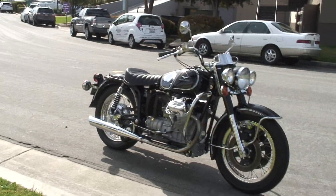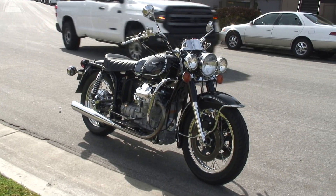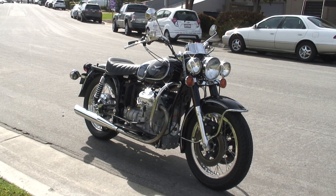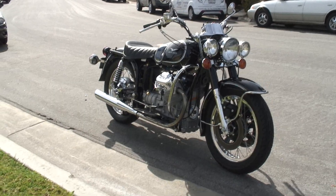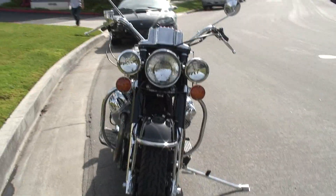We're just getting this finished up for Richard B. He's out of Scottsdale, Arizona. We're doing a full restoration — a '74 Eldo Police for him, all black with white pinstriping.